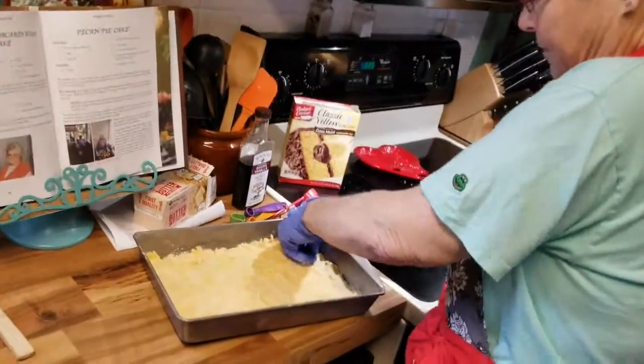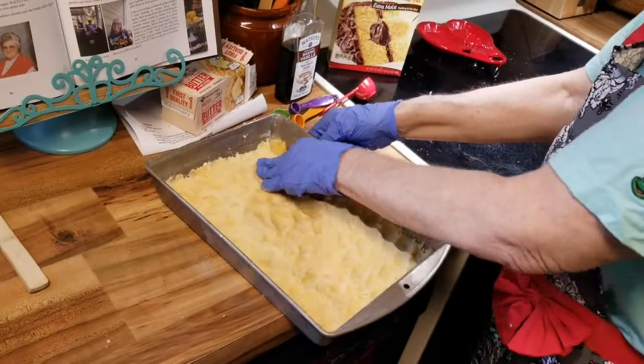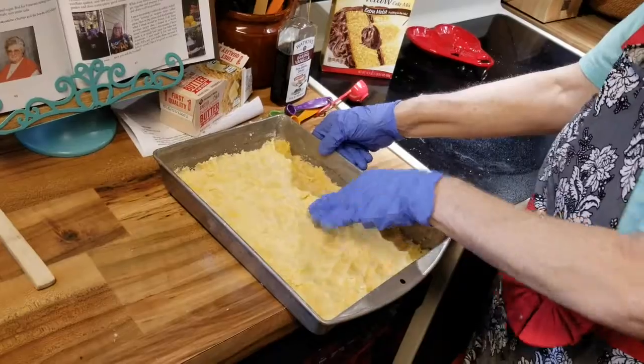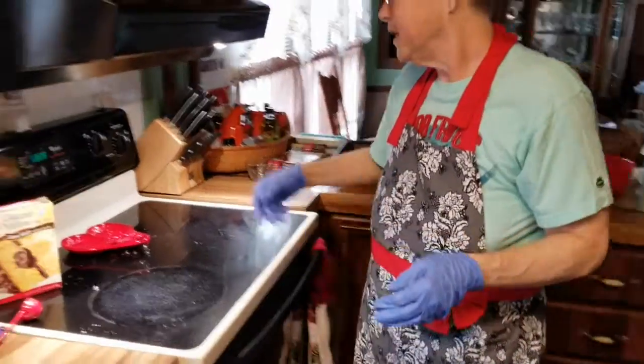Evened out. Then we bake this at 325° for 20 minutes. I'll go ahead and put this in the oven and set my timer for 20 minutes.